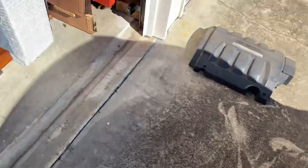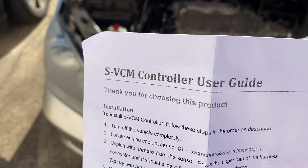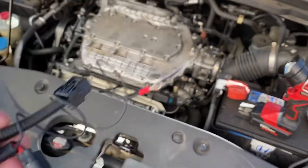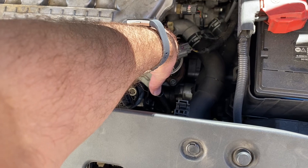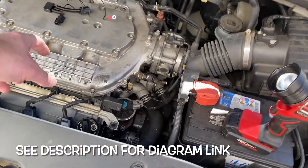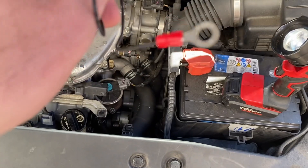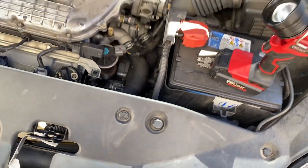I bought this SVCM controller off of svcmcontroller.com. These are the directions that come with it. What you do is put it in front of the temperature sensor — that one right there. You push the little release on the back of it, pull it out, plug this device into the sensor, and then plug the factory wiring into the other end of this. Then hook the power wire up to the positive terminal on your battery and zip tie everything down.